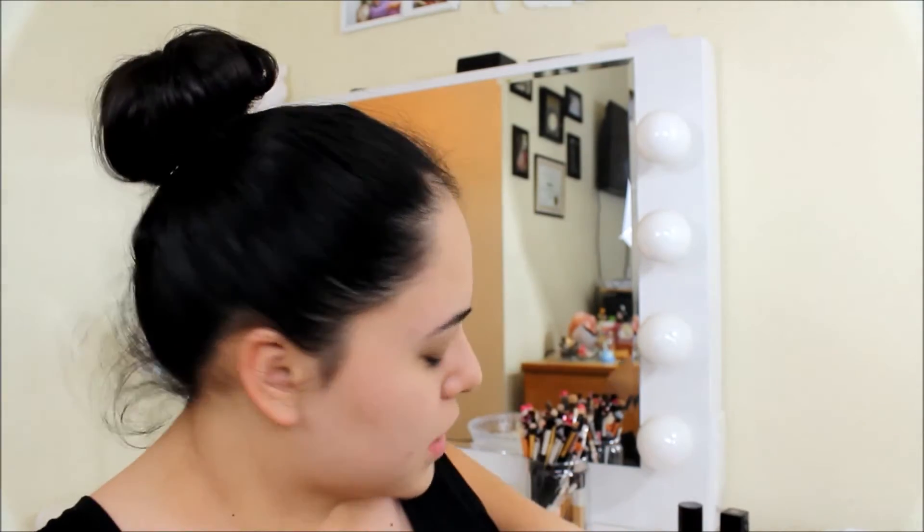To prime my face, I'm using the NYX Shine Killer. I've already moisturized, so I'm just going to go ahead and prime. For this technique, I don't know if I can apply my eyebrows just yet, so I'm not. Because obviously you don't want to put your eye makeup and then dip your face in — I think it'll ruin it. I believe it's only for your foundation, so I'm not going to do my eyebrows and I'm not going to do my eyeshadow. I'm just going to do foundation.